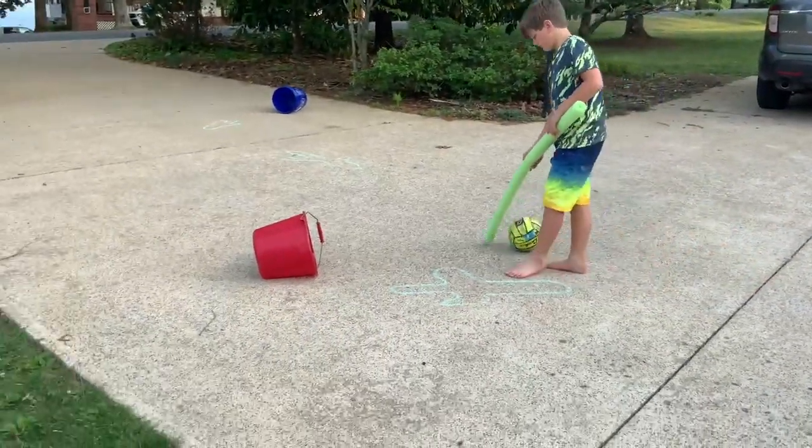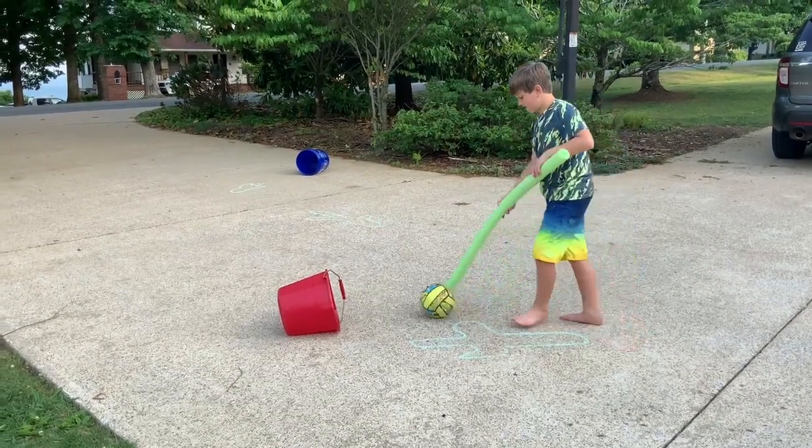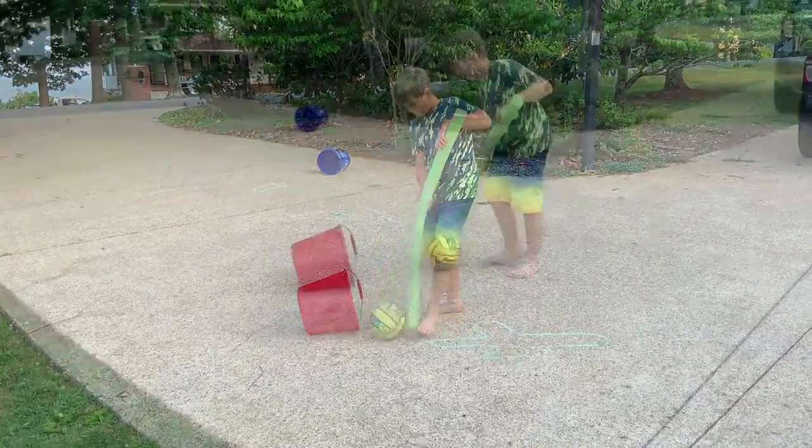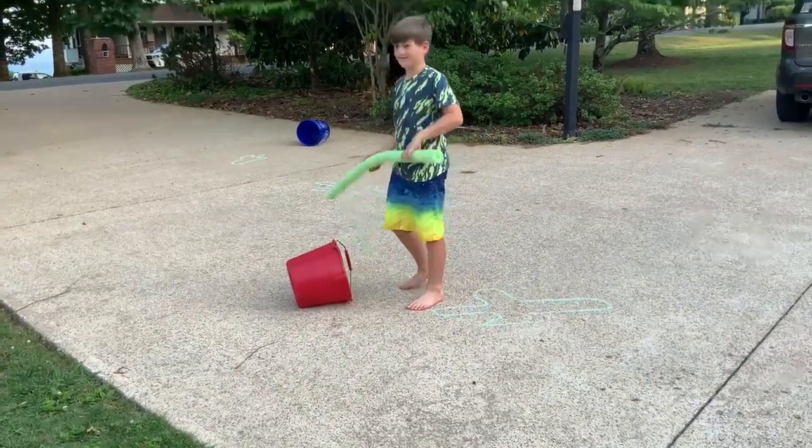We made a simple cactus golfing course on the driveway with some drawn-on cacti to avoid. You'll use your pool noodle to try to get the ball into the bucket or box or whatever you're using. Take turns and see what you can come up with.